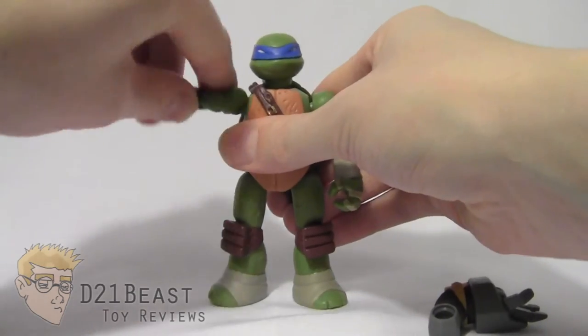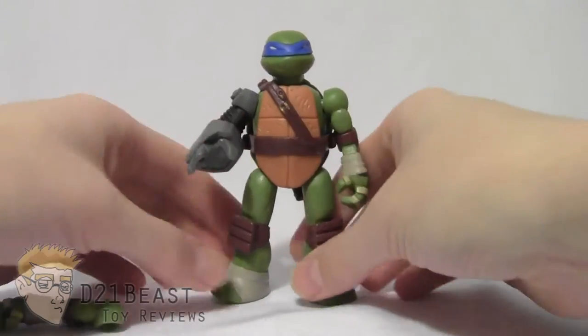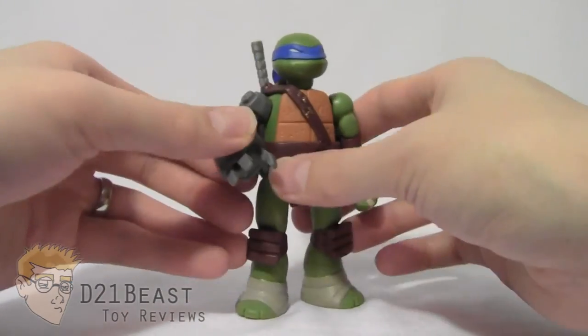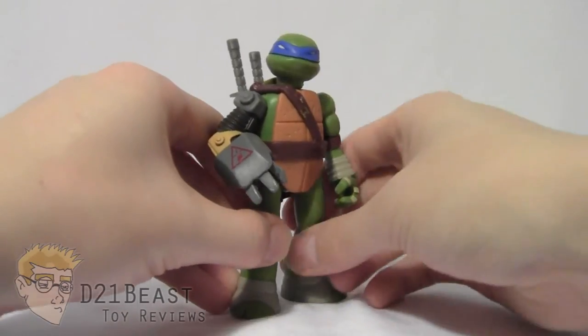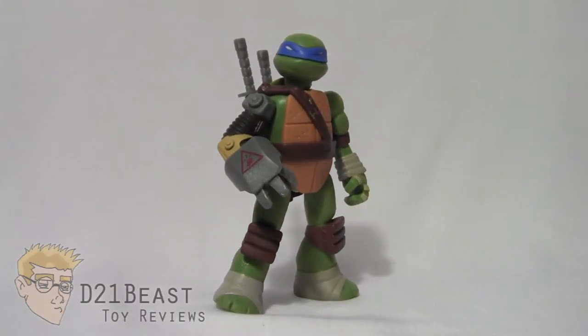Because we have a Mix and Match Leo figure, he also comes with an alternate piece to mutate the turtle figure. Let's pull off Leo's right arm and put on this Metalhead arm. It fits on very nicely and easily — a lot easier than you see with the Marvel Superhero Mashers figures. Leo is already starting to be mutated, and of course the more figures you have from this line, the more options you'll have to mix and match your favorite character.